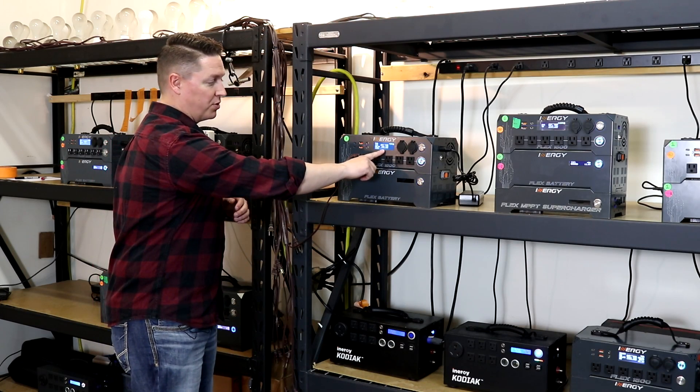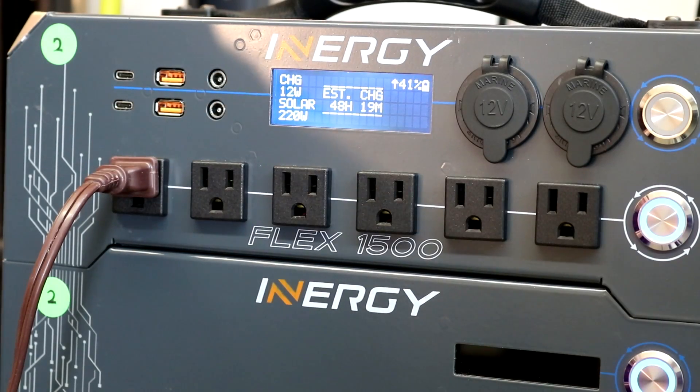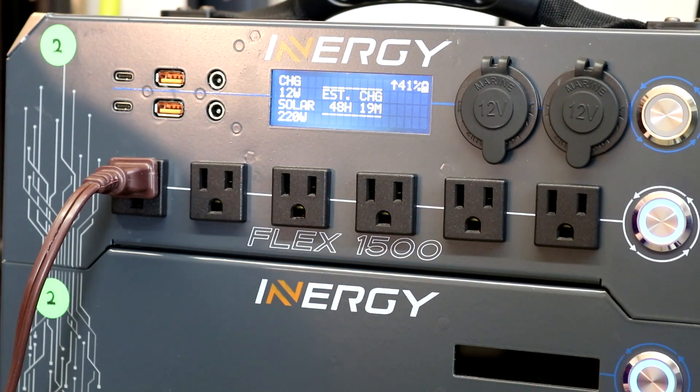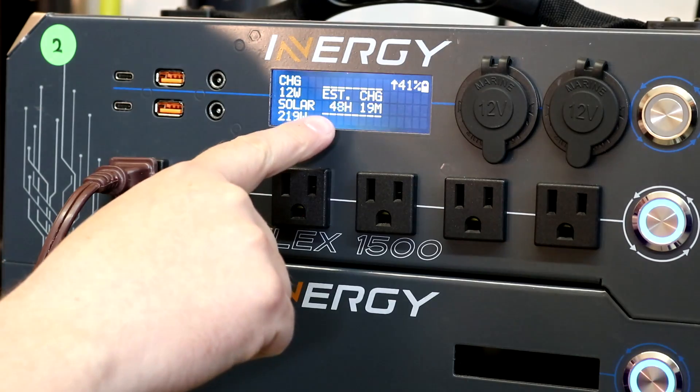So the estimated run time is pretty crazy right now at 43 to 44 hours. That's because, again, our charge and discharge are almost exactly matched.